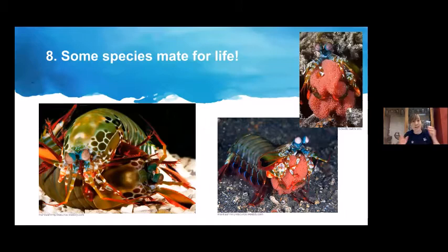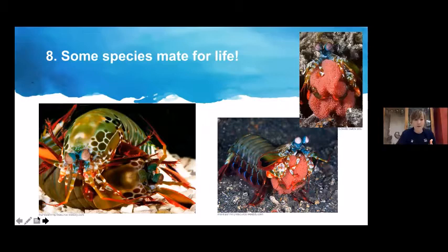That was a lot of information in a very short time. Q&A: What makes mantis shrimp different from the shrimp we eat as seafood, and can we eat mantis shrimp? They still look similar and are still crustaceans with similar characteristics, but their separate evolutionary lineage means their brains work differently — all the unique things we discussed separate them from traditional shrimp.